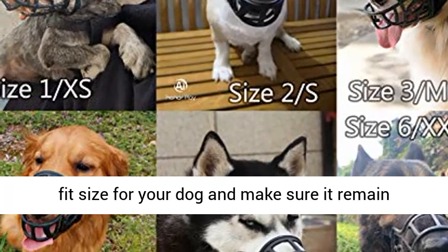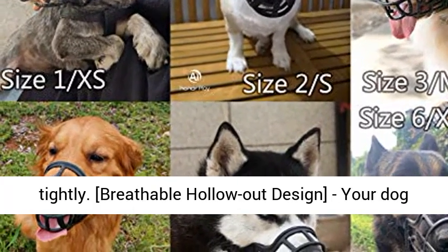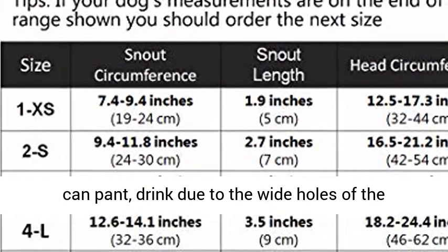Secure and adjustable fit — the adjustable neck strap allows you to quickly adjust fit size for your dog and make sure it remains tightly secured. Hollow Out Design.